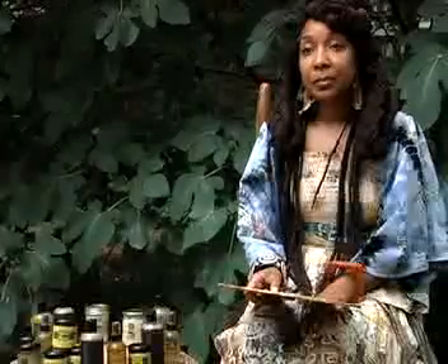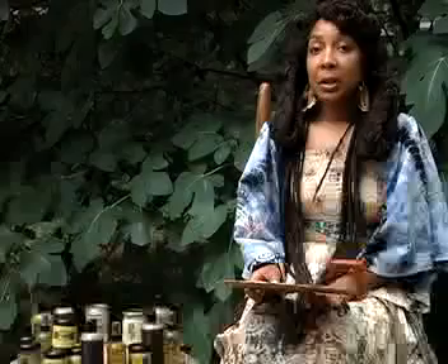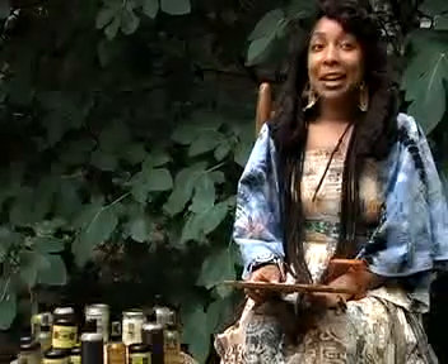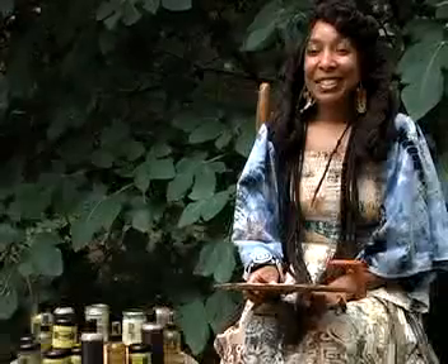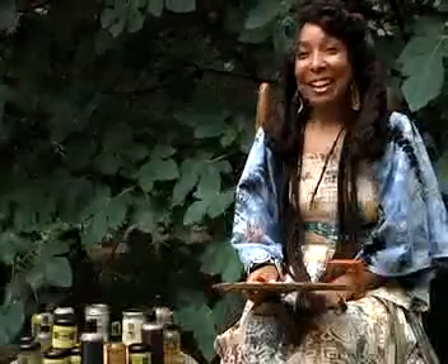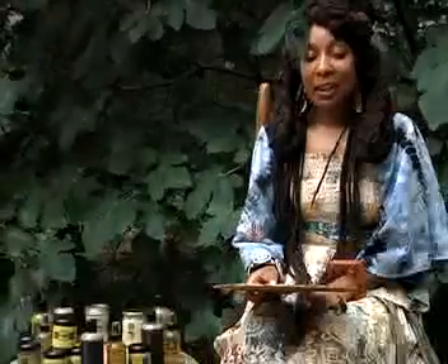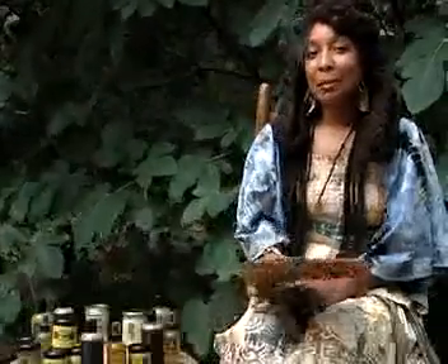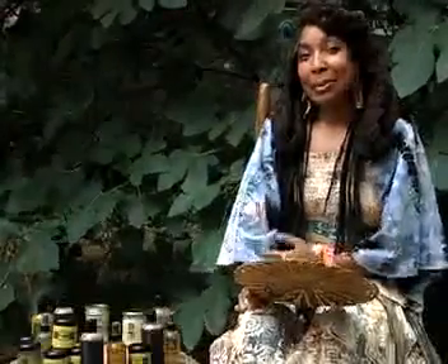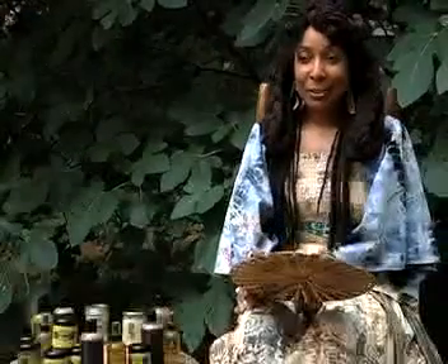So where do you get your products from? As far as West Africa, by way of New York, and as close as Sivananda. Sivananda has a beautiful herb counter — I really like the way that they have their selection processes. Every once in a while, springtime will come around and you will find that it was a very good crop on a particular botanical, like for instance if I go into Sivananda...